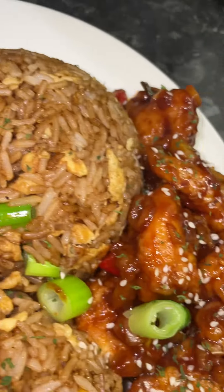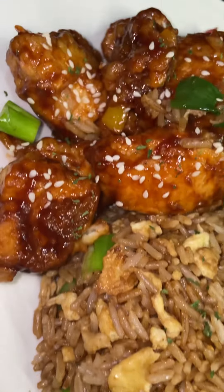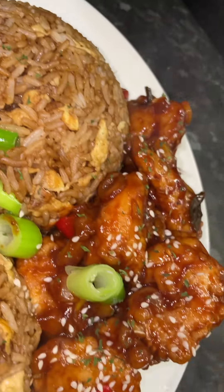I am super excited to share this easy peasy sweet and sour chicken and egg fried rice with you, homemade style. Let's go.